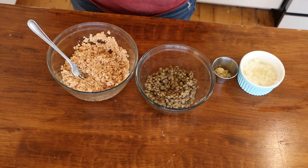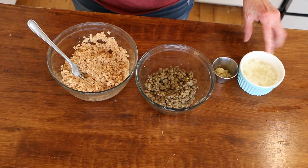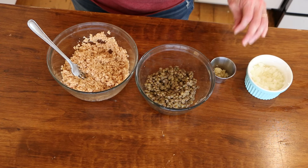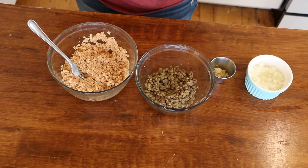I'm not going to put any seasonings in the TVP, because I'm going to be putting some taco seasoning into our taco mix. I've also got one small onion and a couple cloves of garlic. So I'm going to meet you over at the stove and show you how I assemble these tacos.